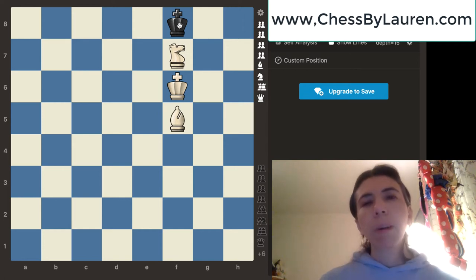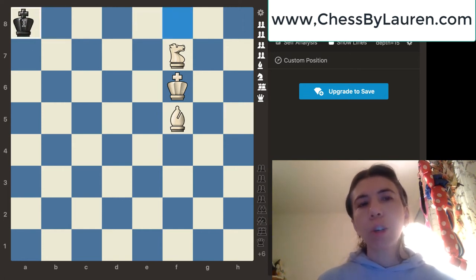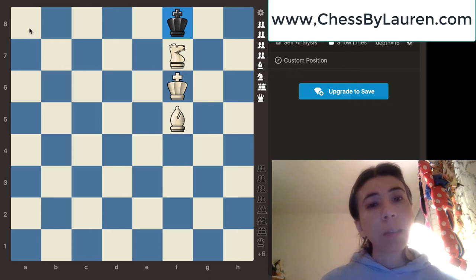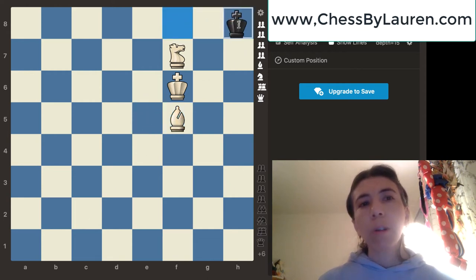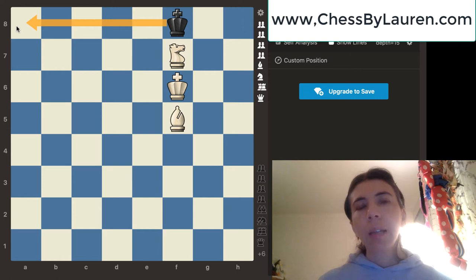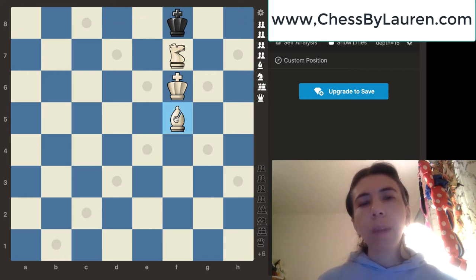Sorry about that. We're going to force this king over to a8. The reason why is because the a8 square is a white square and we have a white square bishop. If we had a dark square bishop, then we would want to force the king somewhere else. But since we have a white square bishop, we want to force the king over to the a8 square. It is white to move, and the first thing we're going to do is force the king to go to e8.